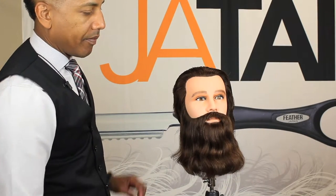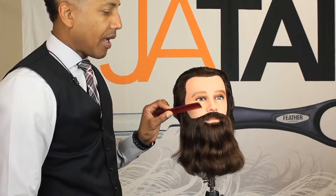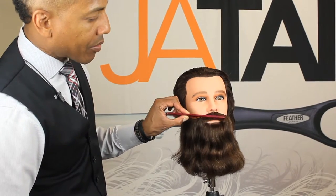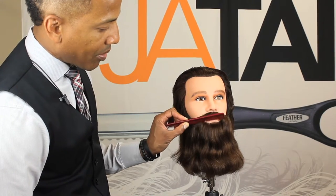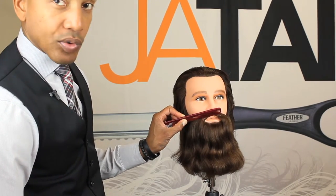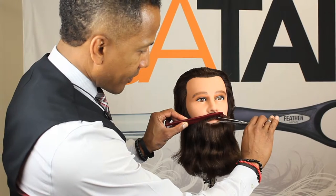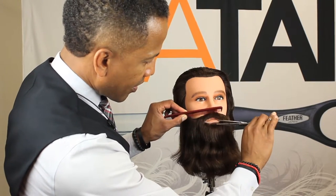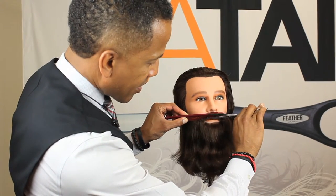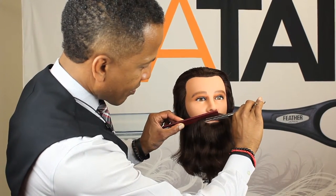If you want it around the lip line area, you would ask your client if he wanted his mustache to hang over his lip line, or if he wanted his mustache on his lip line to expose the top and bottom lip. If you were going to do that, you would just get in there, put the comb down, come right in there, and trim right on that lip line.